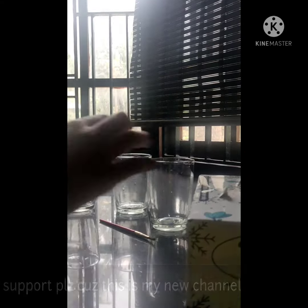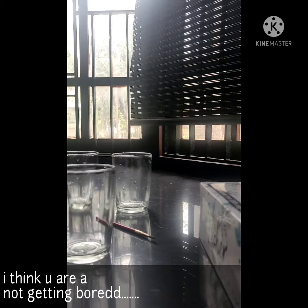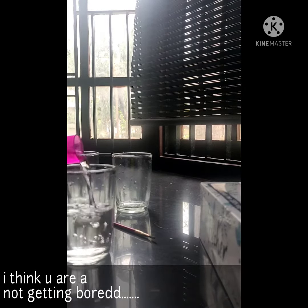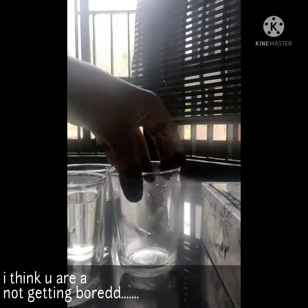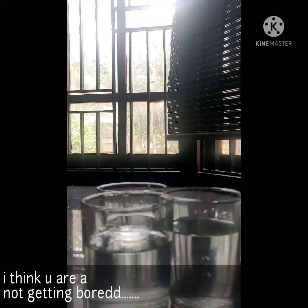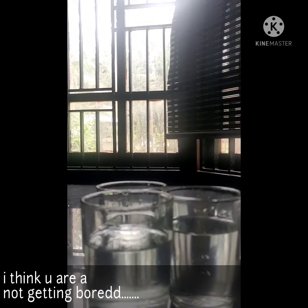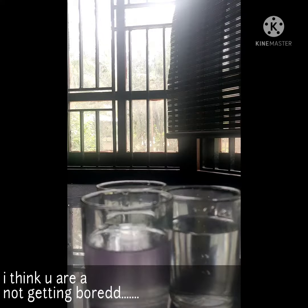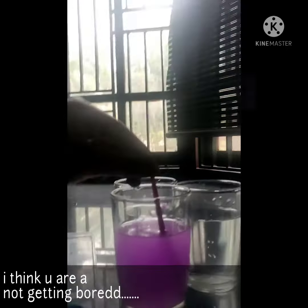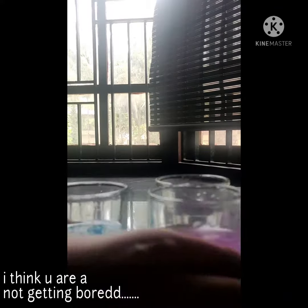Today we are going to do an experiment with glasses, tissues, color, and water. We have taken three glasses and I'm adding some water. I am adding violet color and blue color, and keeping one glass plain with just water.